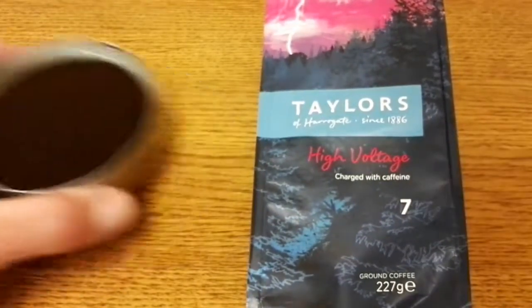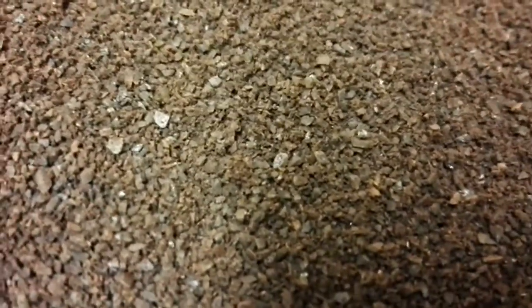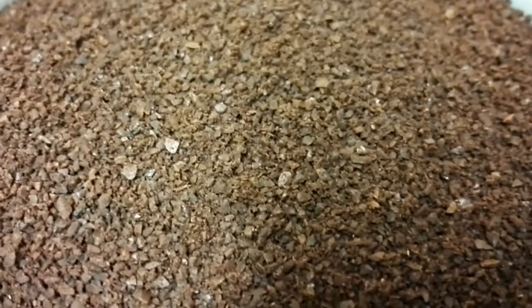Taking a look at the ground coffee itself, as I usually point out with Taylors of Harrogate, it's a very consistent and quite coarse grind on this coffee.